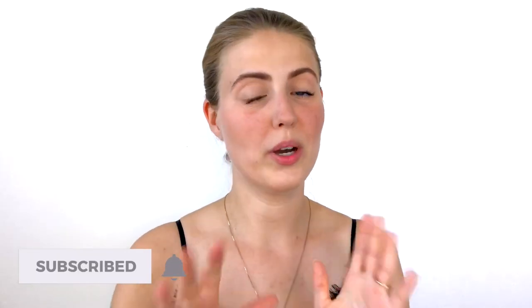Hey guys, welcome to this week's video. Today we are going to be doing a quick little tutorial on how you can make natural looking fake freckles. So let's just get started on this look right here.